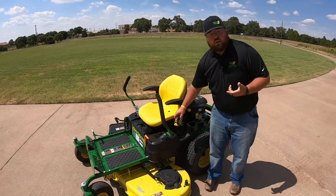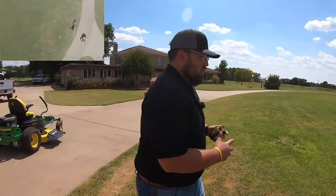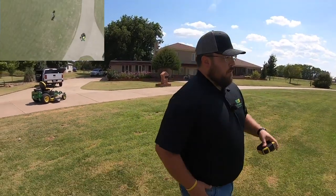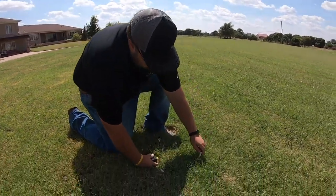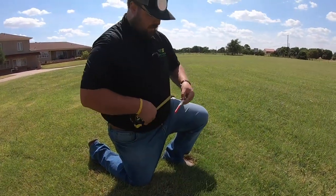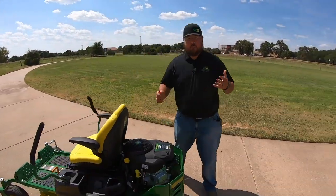First thing guys, let's go out here and see what our grass height is at. We do this in all of our videos. A week ago when we did this it was pretty much the same conditions — today it's about 98 degrees, still haven't had much rain. Looks like we've had a little bit of water out here maybe from a sprinkler, so we do have some green ends. We're going to take our pin here, stick it down into the grass — we're a little taller than we were last time, looks like we're going to be at about four and a half inches today.